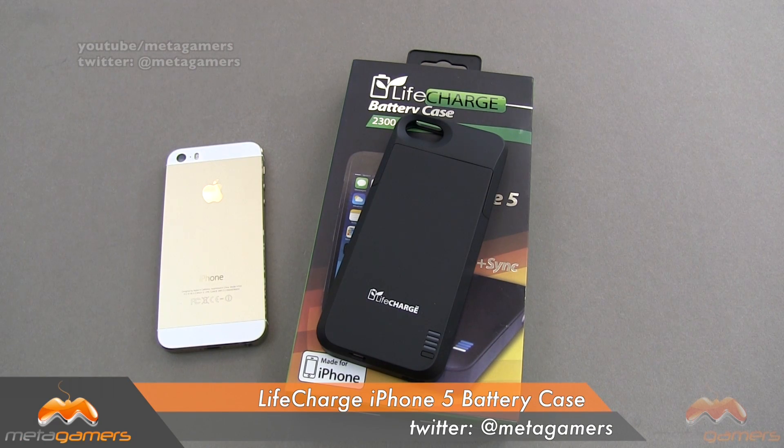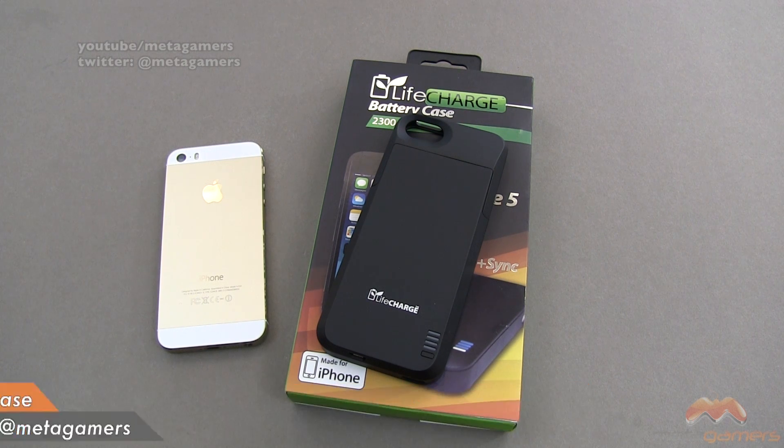Hey, it's Rick here, and today I'm gonna be talking about the LifeCharge battery case. This case is available now. It's gonna run you about $79.99 or thereabouts, and I'll link in the description of the video as to where you can pick it up.